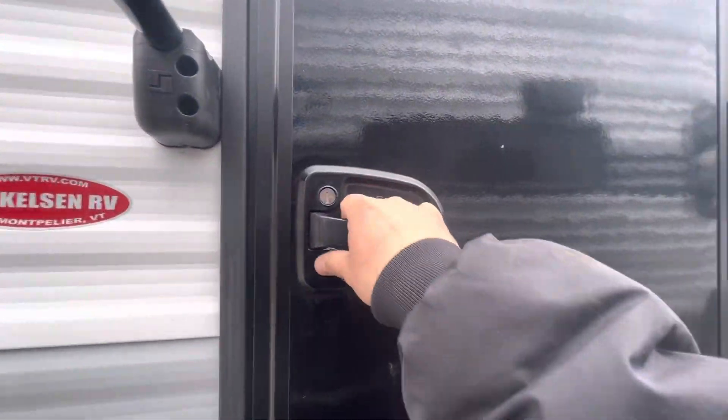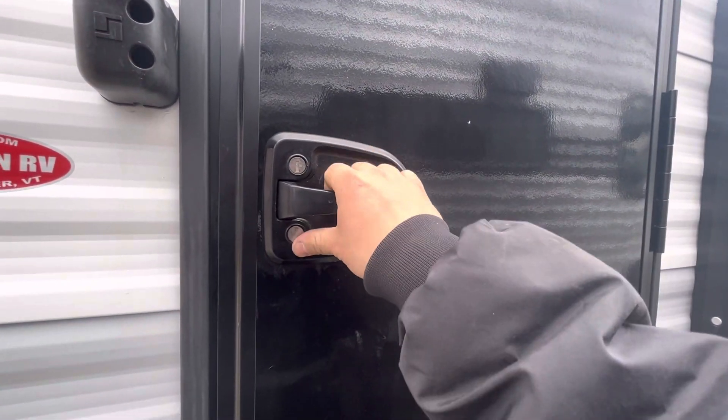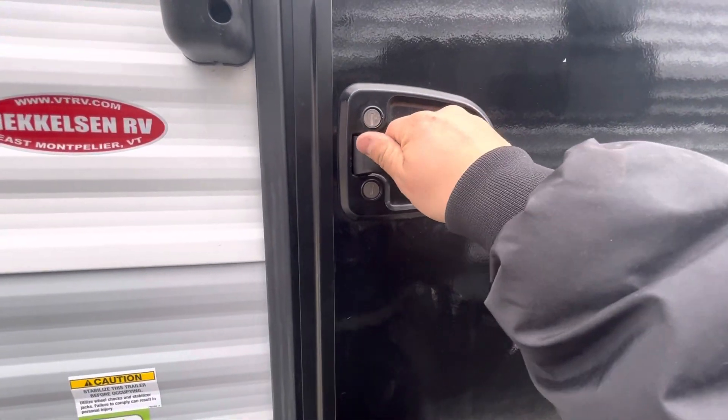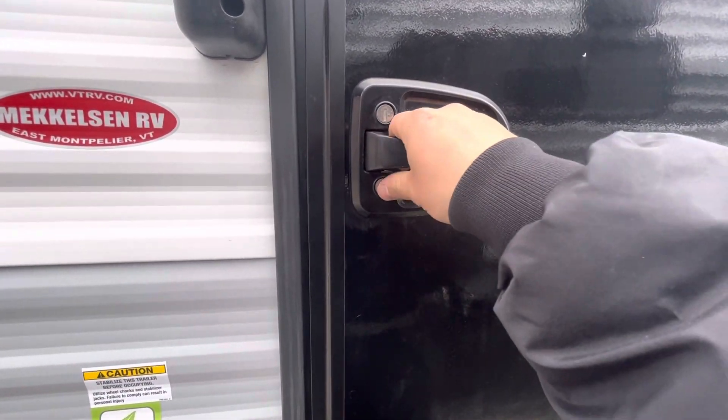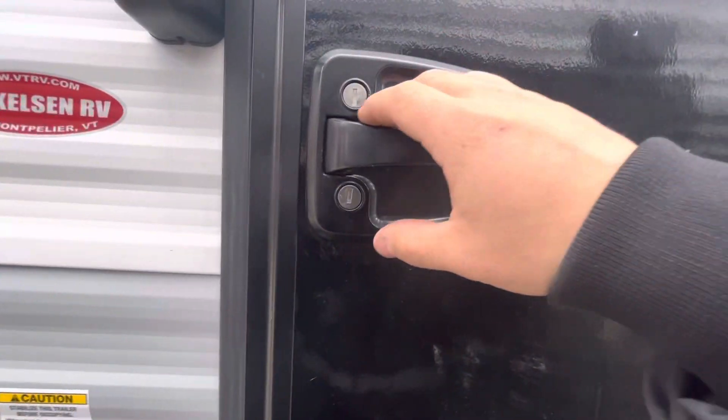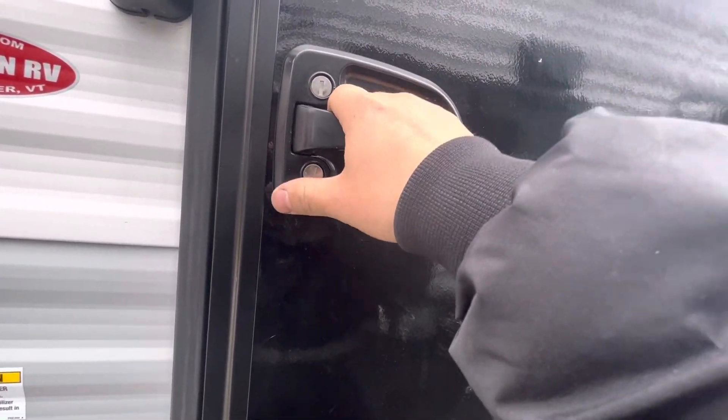You've got your door right here. If you put your thumb right here and then pull on the handle it usually works pretty good, but if you just go and pull on it it doesn't really work that well. So just put your thumb right there or use your other hand to hold the door while you pull the handle.